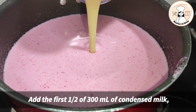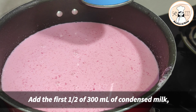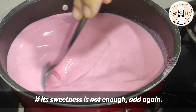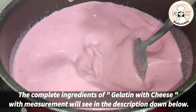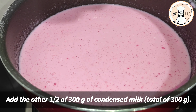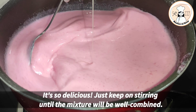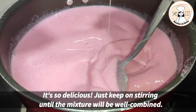Lagyan po natin siya ng kondensada. Hindi ko po muna ito ilalahat at tingnan ko po kung hungga nung katamis po ang ating gelatin. Pagkulang po yung tamis, talagyan po pa siya. Lahat po ng ingredients natin makikita po sa description box. Lagay na po natin lahat ang ating kondensada. Haluhaluin lang po natin hanggang maging well combined ang ating mixture at para hindi rin po magbubuo.